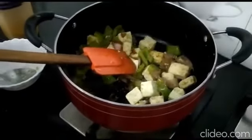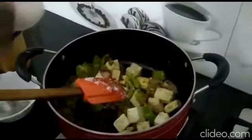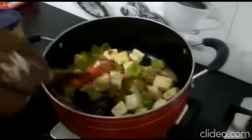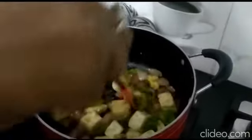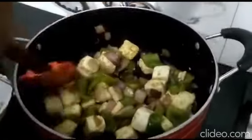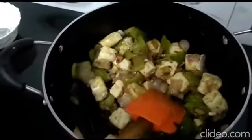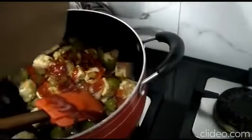We should wait till the paneer gets cooked and now we should add some salt according to our taste and mix it thoroughly. Now the paneer is well cooked and now we should add tomato ketchup and stir it for some time.